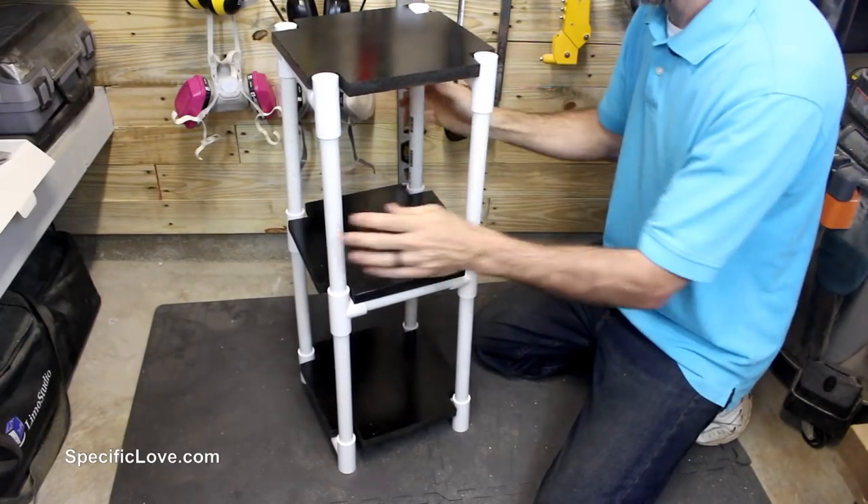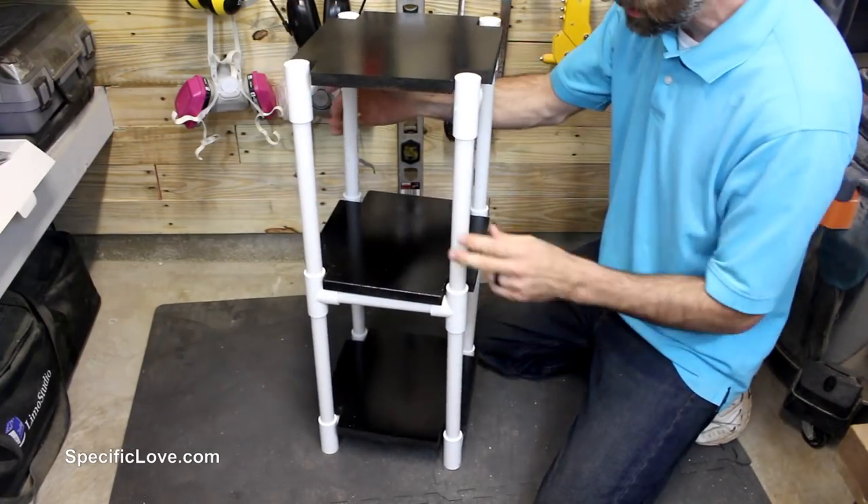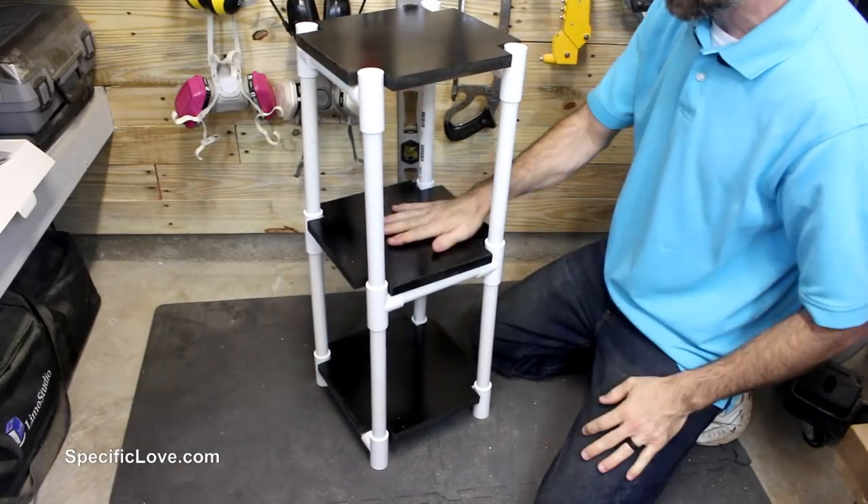This is light duty, so you don't want to put anything super heavy on it. But if you just have a little display — maybe in your shop, garage, or house — this would be great for a little kid's room with some light duty stuff to put on it.